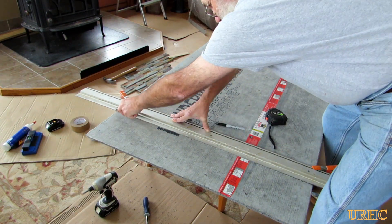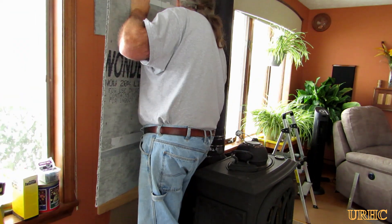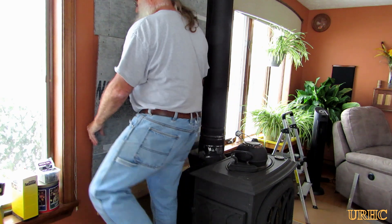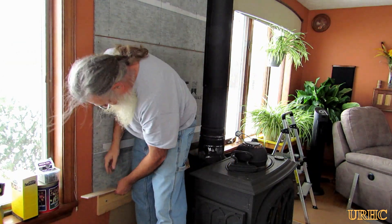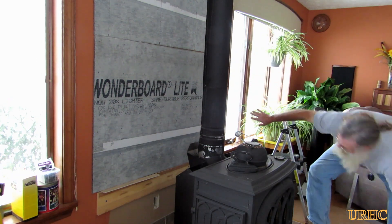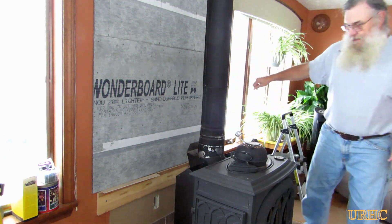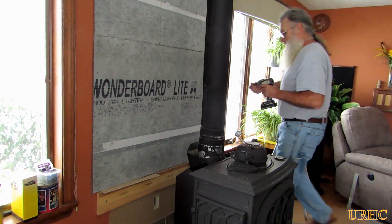Now it's the same thing over again to put the next sheet up. It was easy to cut just like before — put the glue on, then use that board again to help keep everything properly aligned and nicely butted tight together. Some people do put tape between the seams like sheetrock, but I didn't think it was necessary in this application. I basically butted them up pretty tight together and they have a radius edge, which actually got filled in later when I put the stone up anyway. I figured this would just be a good precaution to make sure the stones stay up good.